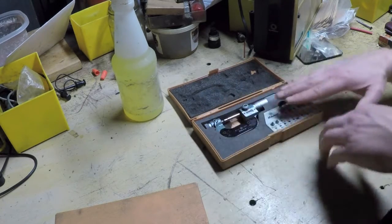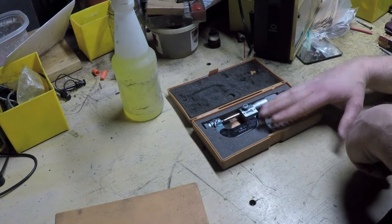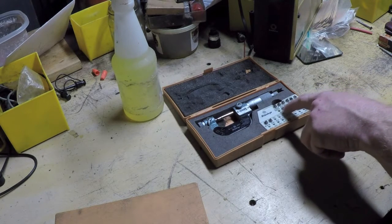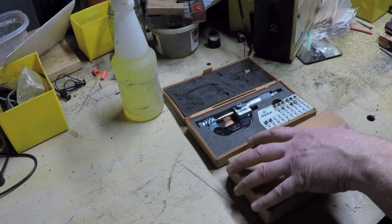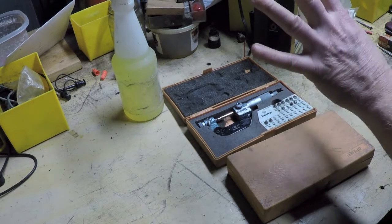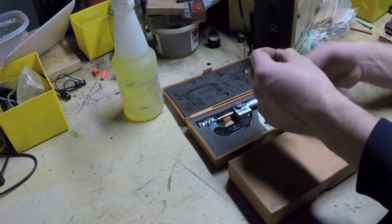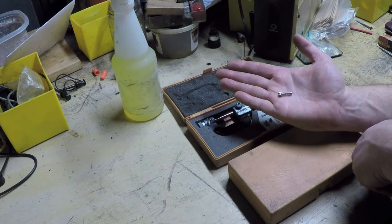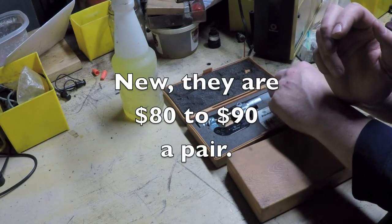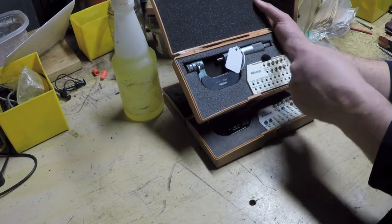Why am I so happy about 70 bucks? Because quite frankly, even if this were empty — even with the engraving damage — this would still be worth 70 bucks all day long. What I told him was: I already have one of these; the main reason I want this set is for the anvil tips. I'm going to take whatever anvils I can use out of this set, put them in my set, and then turn right around and sell this thing — probably make back my money and more, and end up with a bunch of free anvils.